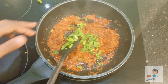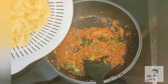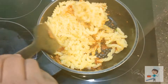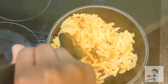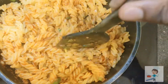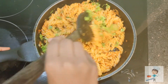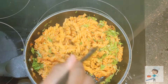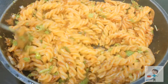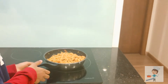Now add spring onions — it's optional. Now add the boiled pasta to this gravy. Add some coriander leaves and mix it well. Add a little butter to make it taste better.